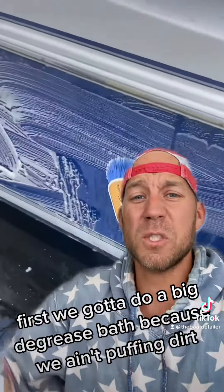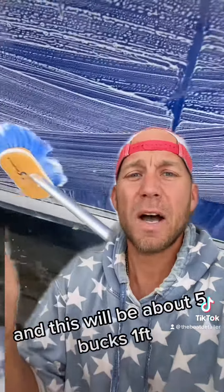First, we've got to do a big de-grease bath because we ain't buffing dirt. This will be about $5 a foot.